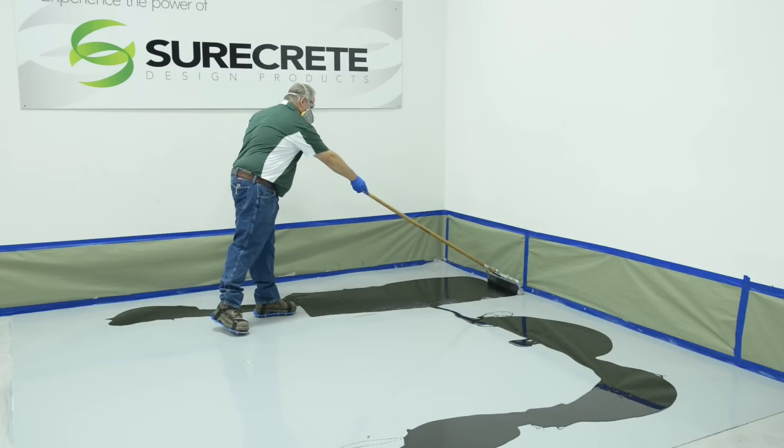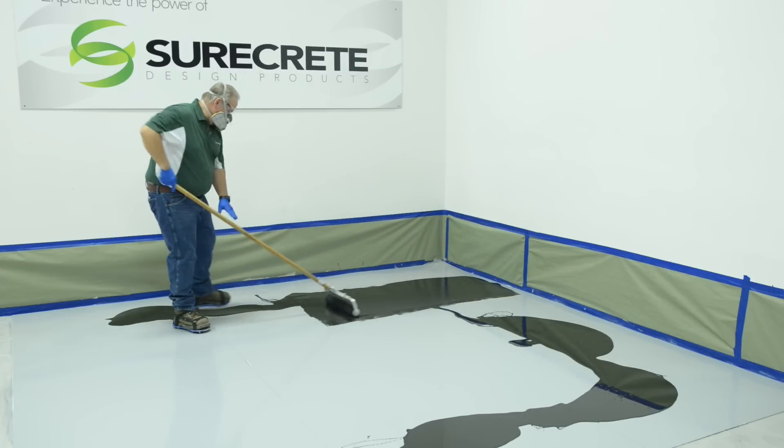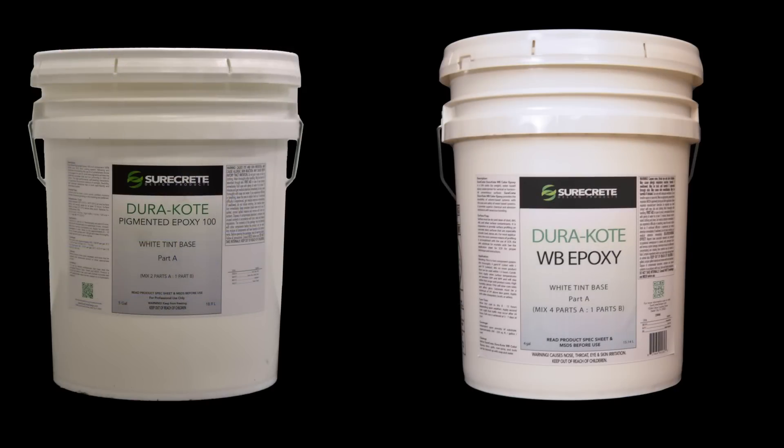A black or very dark primer coat enhances the reflectivity of Duracoat Metallics. Primer coats may be either Duracoat Pigmented Epoxy 100 or Duracoat Pigmented Water-Based Epoxy. The water-based epoxy will increase coverage because it's applied at a thinner millage, while Epoxy 100 can fill and self-level across areas that would otherwise require patching, as it can be applied in much thicker millage.